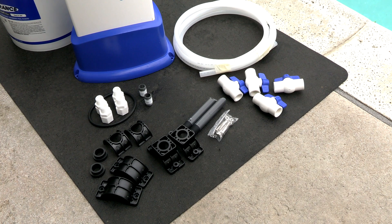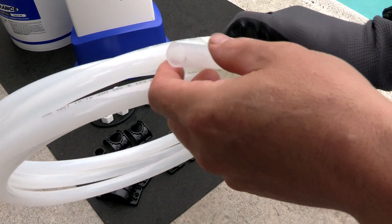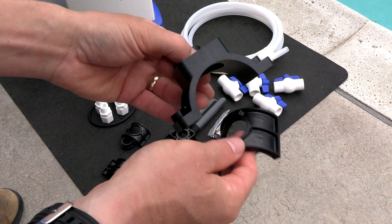The installation process is very similar to an offline 3-inch trichlor tablet feeder. In the manual, all the parts are listed, including detailed installation instructions. You can see that the included tubing is very robust — this is definitely going to be very long-lasting, and all the included parts are designed to make this a very long-lasting feeder.